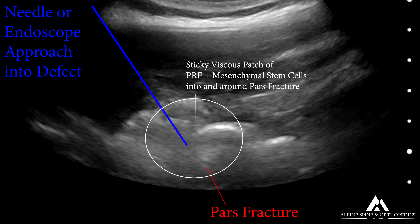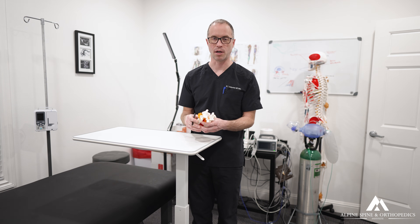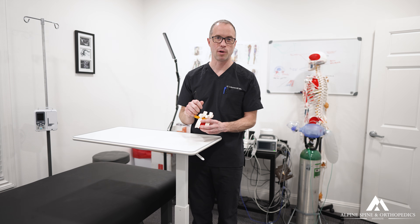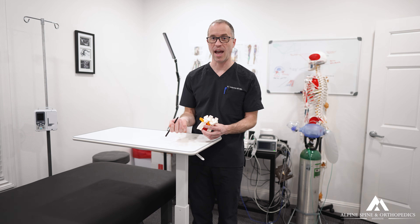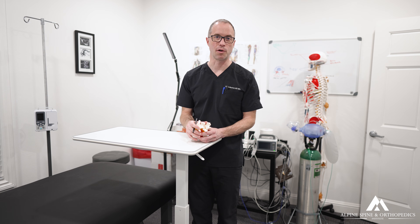The procedure is performed under conscious sedation — no general anesthesia or endotracheal tube required. This is also diagnostically useful: if placing the needle replicates the patient's exact pain, that confirms 100% that this is the pain-generating source.